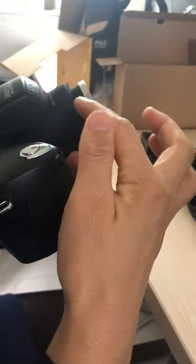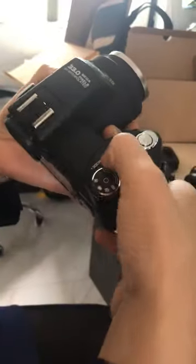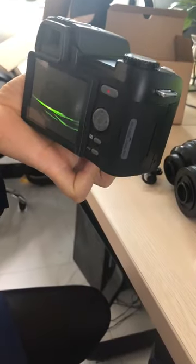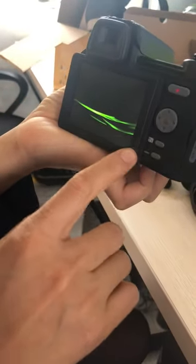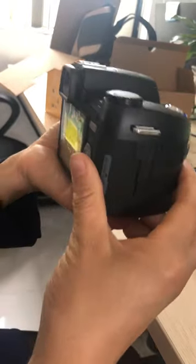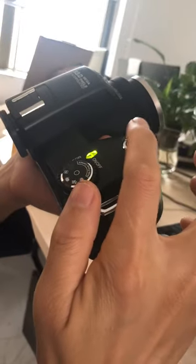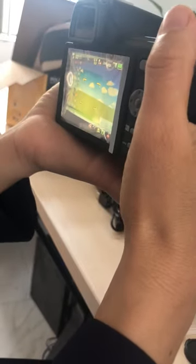Now, how to use the standard lens. First, turn it on. When you take a picture, please remove this cover. Now press this button lightly — press it gently to focus.